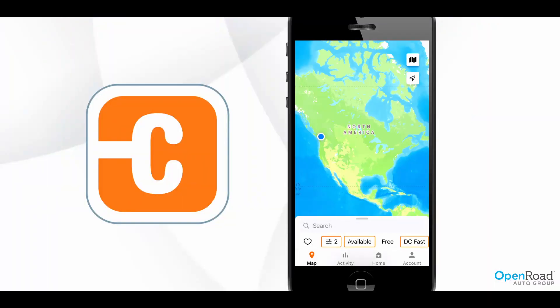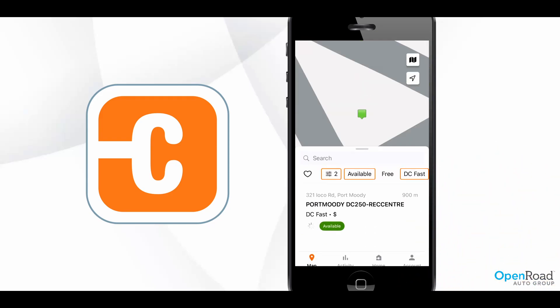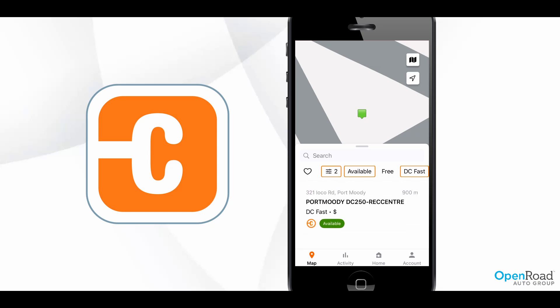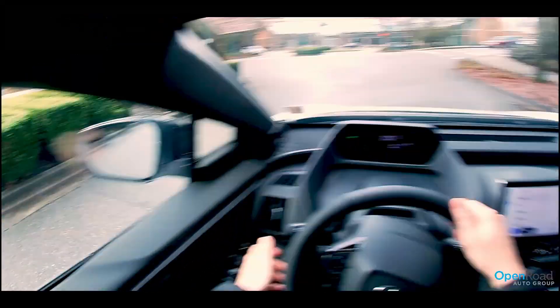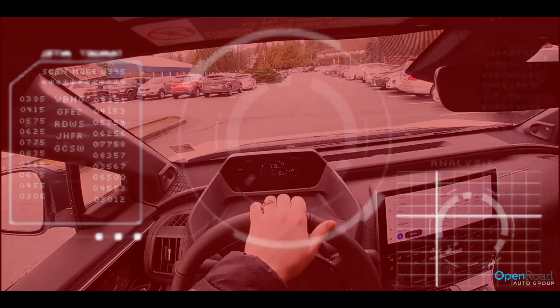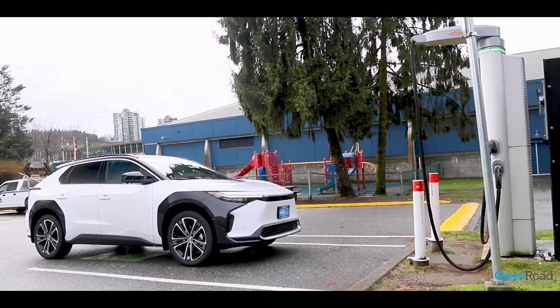Level 3 fast charging your BZ4X EV is easy and convenient with the ChargePoint app. Simply search for available Level 3 chargers near you, choose the most convenient location, and head there before the space becomes occupied by another EV, as Level 3 chargers are not as abundant as Level 2 chargers are.